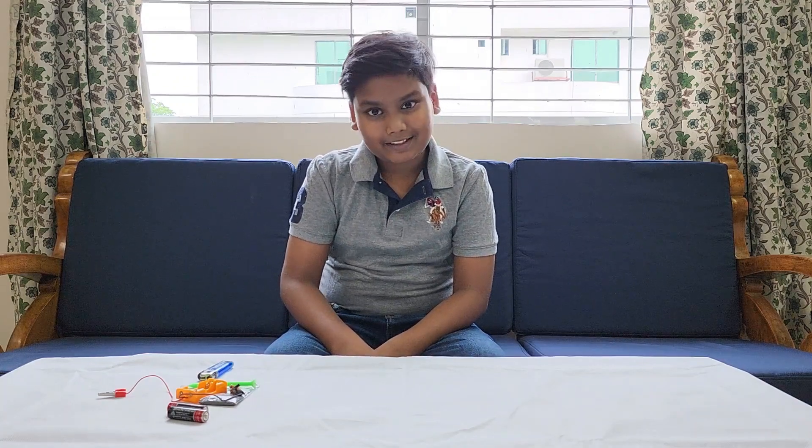Today we're going to do an experiment. The experiment's name is Electromagnet.